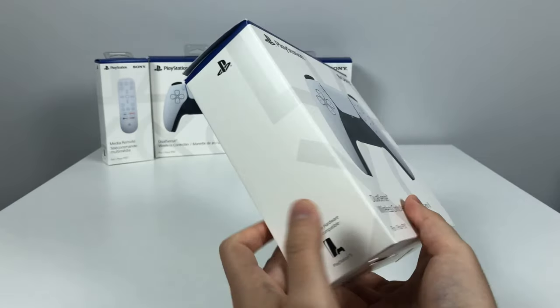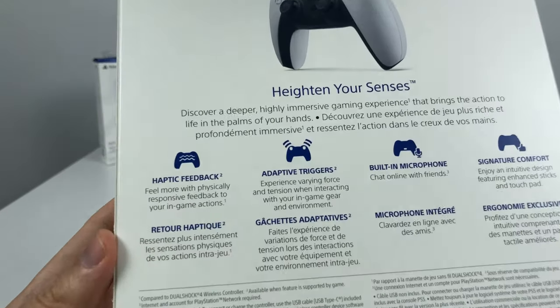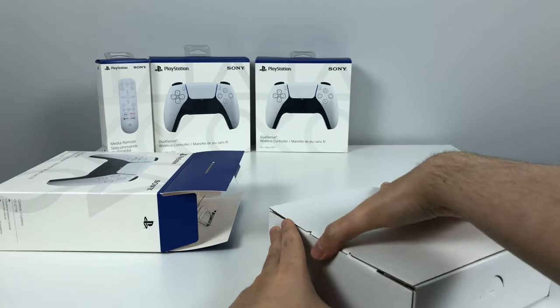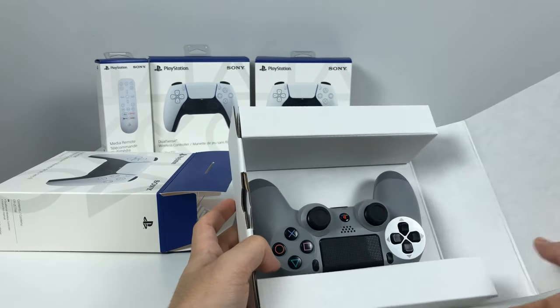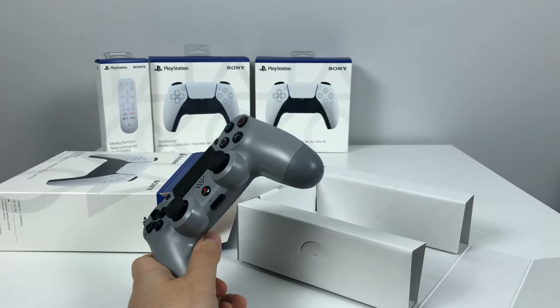So I guess a lot of people are kind of forced to get these extra controllers. I don't know why this kid got like three of them though. Pulling the box out... Yo, what the — damn, kid ripped me off, bro.